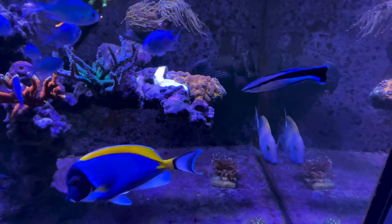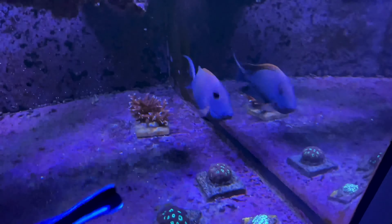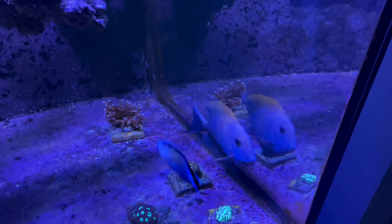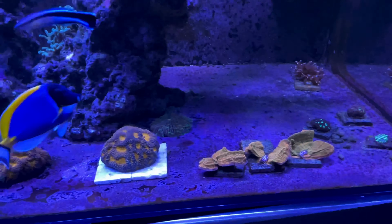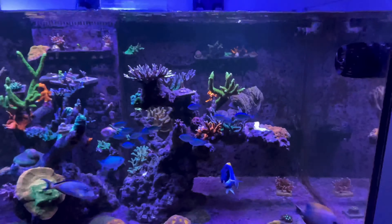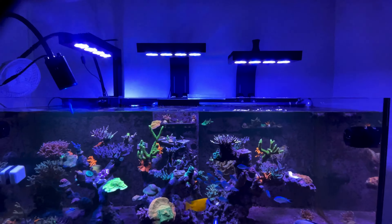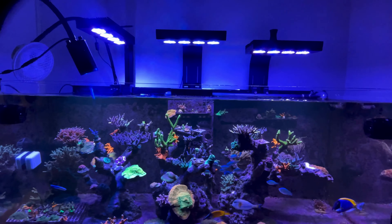I've still got the same fish — I've got the snow hole tang, the powder blue, fox face, and the bristle tooth. This bristle tooth fish is just amazing. It just works so hard all day long — it will just eat algae on the rocks, on the floor, on the side of the glass. This is a true working fish. I've got to give it to him — he's just trying to attack his shadow at the moment.